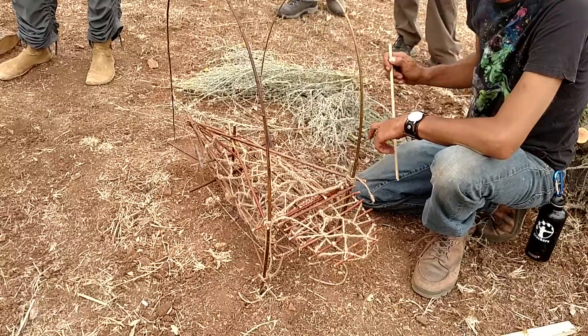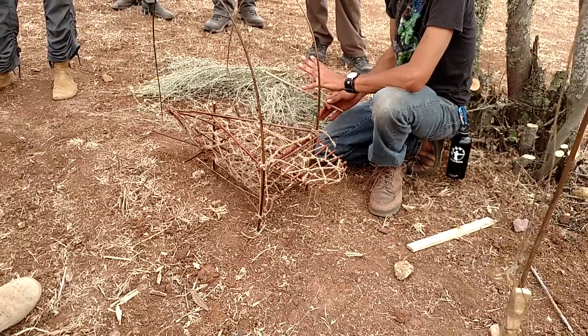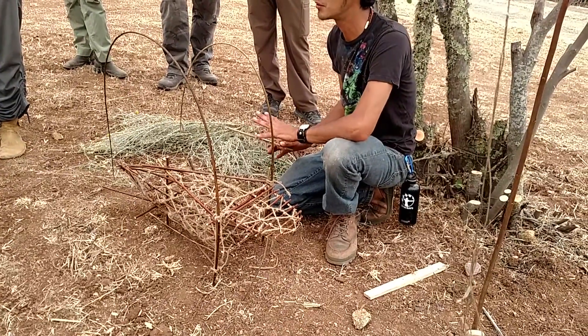I based it off of a live trap that everyone uses nowadays. This is actually legal because it's a live trap — it's humane. The only thing is you can only use this at Herms if you make one. You can't do it anywhere else. Only Herms.